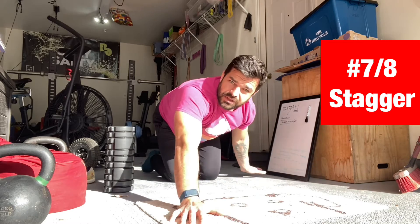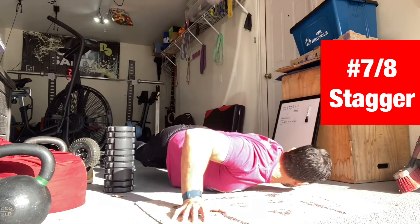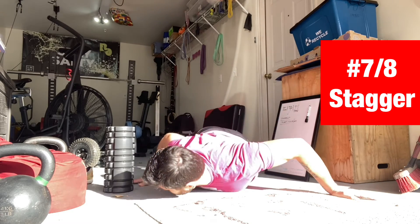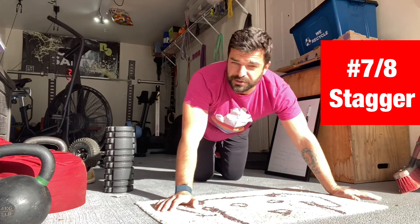Then right hand up, left hand down toward the body — a little bit of stagger. Then we switch: left hand up, right hand down.